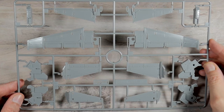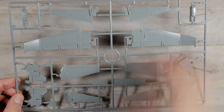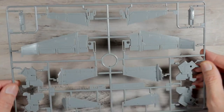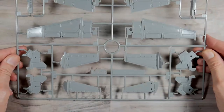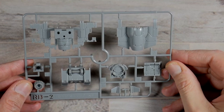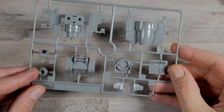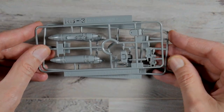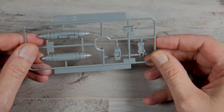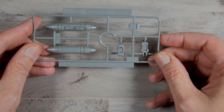Runner RB1 is going to be parts for the backpack or booster pack, however you want to call it. A lot of panel lines and great details — I have to give them credit on that. RB2 is a continuation for the booster pack — lots of details, and it looks like a turbine type thing right over here. RB3, you get two of — these look like fuel pods. I'm going to assume that these are fuel pods, but I'm not sure until we get there.